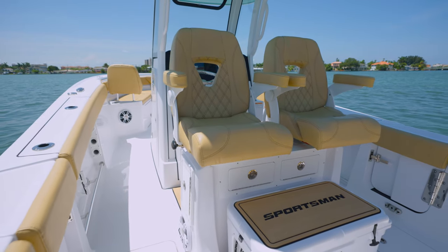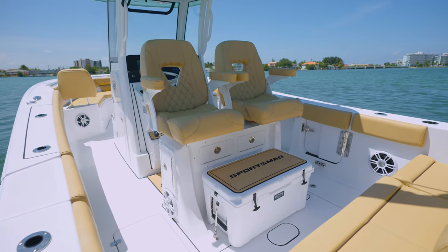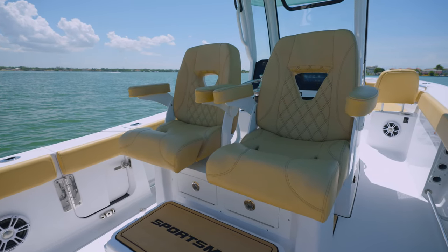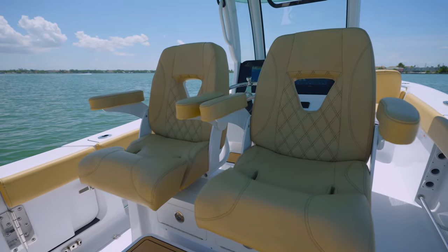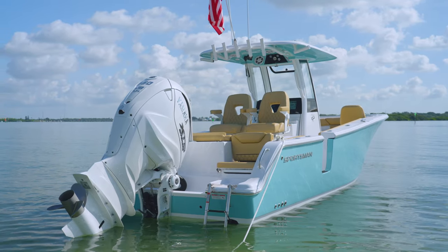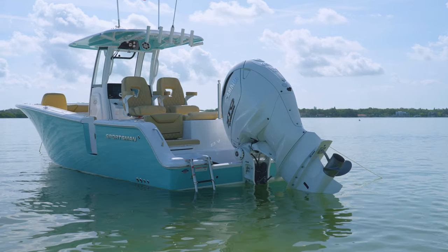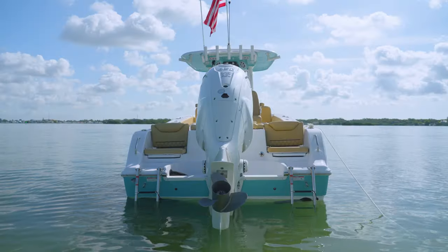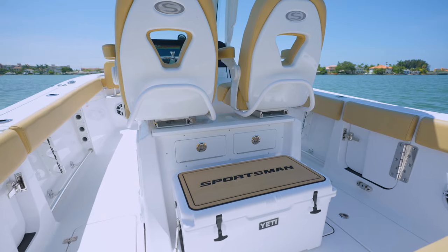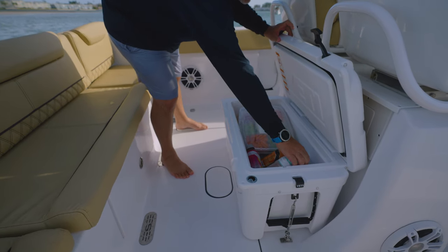Design considerations for sandbar mode started with the leaning post, where we had to make room for swiveling captain's chairs. This allows both chairs to be rotated aft for entertainment or to watch a skier behind the boat. The rear of the leaning post has a standard Yeti cooler. When the seats are in the rear position, it serves as a great footrest.